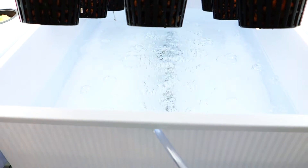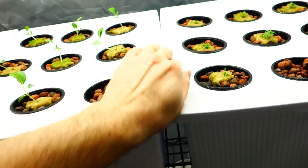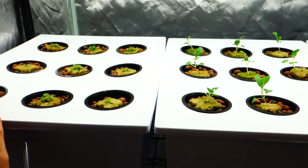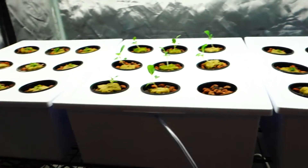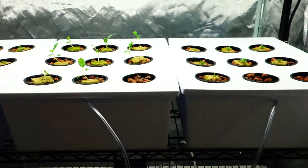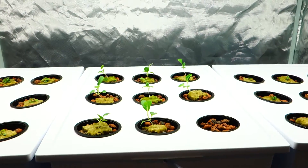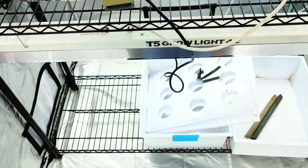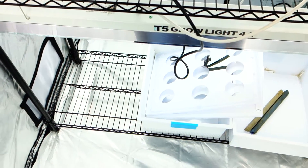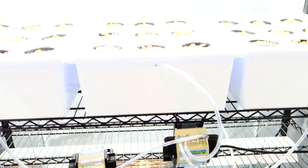This is what it looks like inside the reservoirs, for those of you who don't know what it looks like inside. If this is your first video, make sure to subscribe — I'll be providing you guys with weekly updates on what's going on. I'm now going to start germinating three different types of lettuce, probably tomorrow, and I'm going to plant them right down there in that spot.